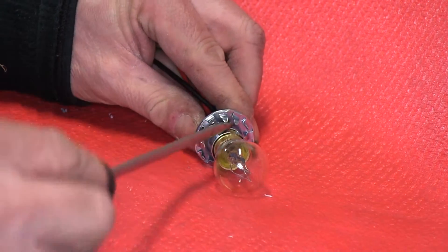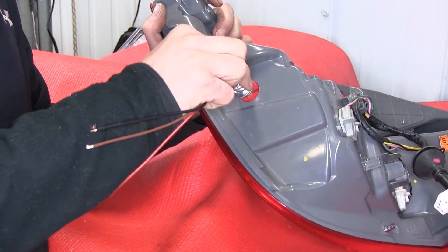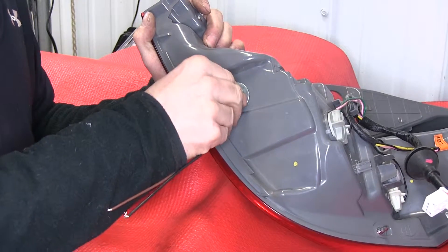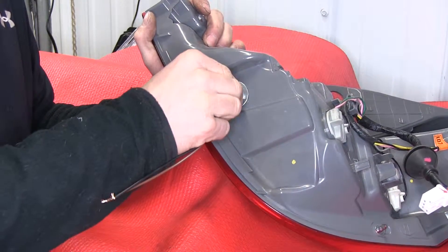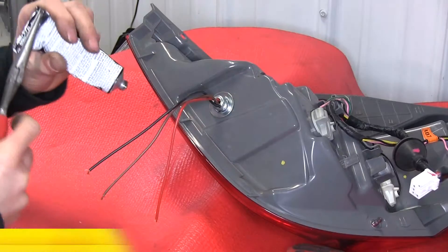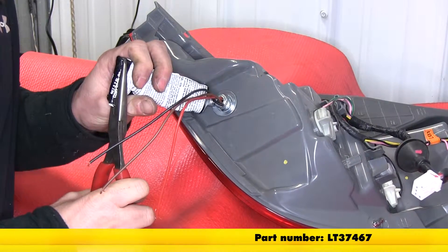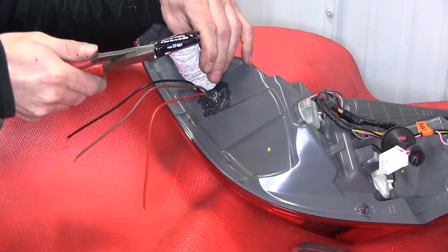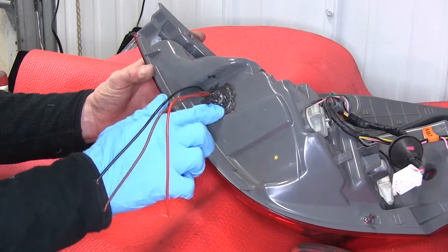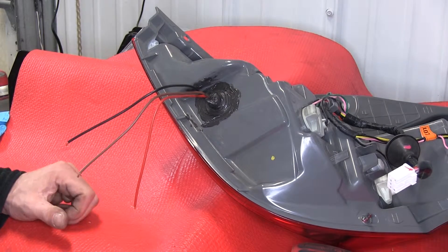Take a screwdriver and pull these little tabs up just a little bit all the way around. Then put the socket into place — make sure the tabs we pulled up line up and provide resistance to hold it in place. You may need to pull some out a little more; you should hear a nice clicking sound. Go ahead and put sealant around it to cover up all the holes. It might be a good idea to use disposable gloves to work it in. Let that sit for a moment, then work on the other side.